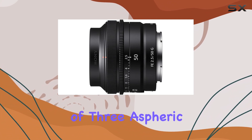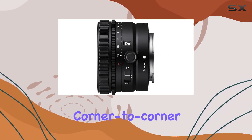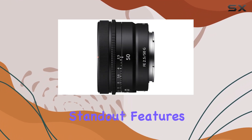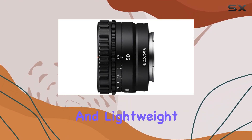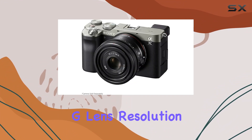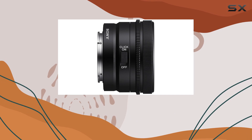The incorporation of three aspheric elements ensures corner-to-corner sharpness, elevating the overall image quality. One of the standout features is its ultra-compact and lightweight design. Sony has managed to maintain the renowned G-lens resolution and beautiful bokeh in a package that won't weigh you down.